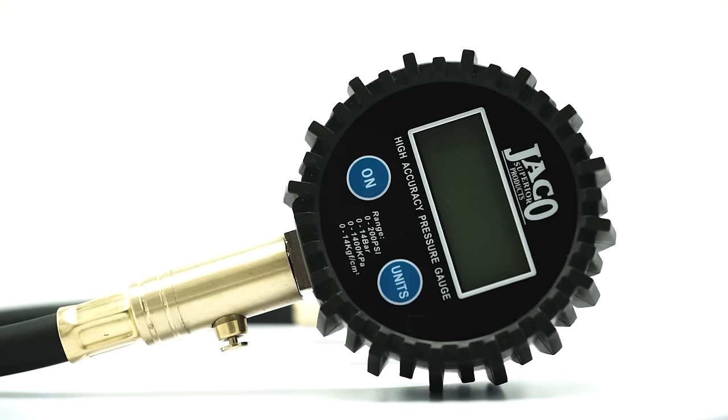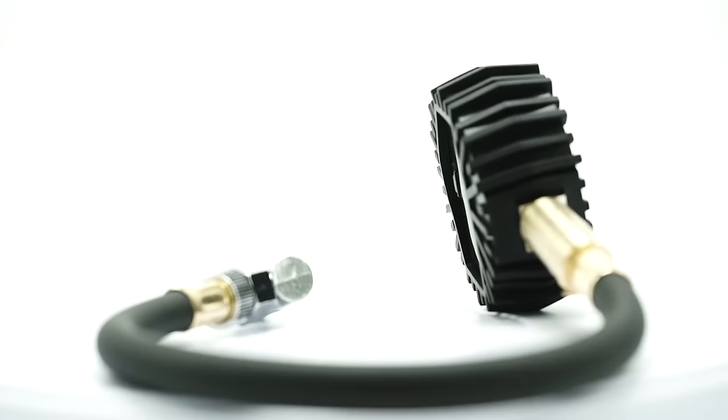The Jayco Elite Pro Digital Series Gauge is currently available in our 0-200 PSI range model, ideal for pretty much any tire you can think of — from cars, trucks, and SUVs, to bicycles and motorcycles, to RVs, trailers, and so much more.